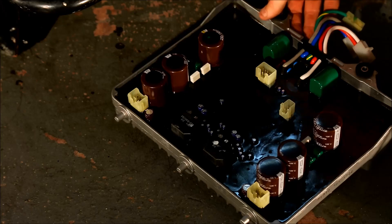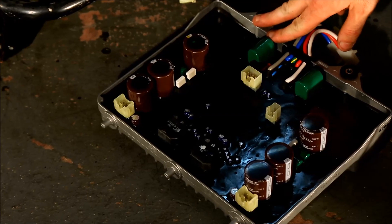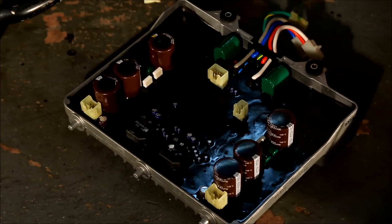This is the inverter. You cannot service this — it's all or nothing. Even if one of these little components pops, you have to replace the whole thing because the circuit board has been potted.